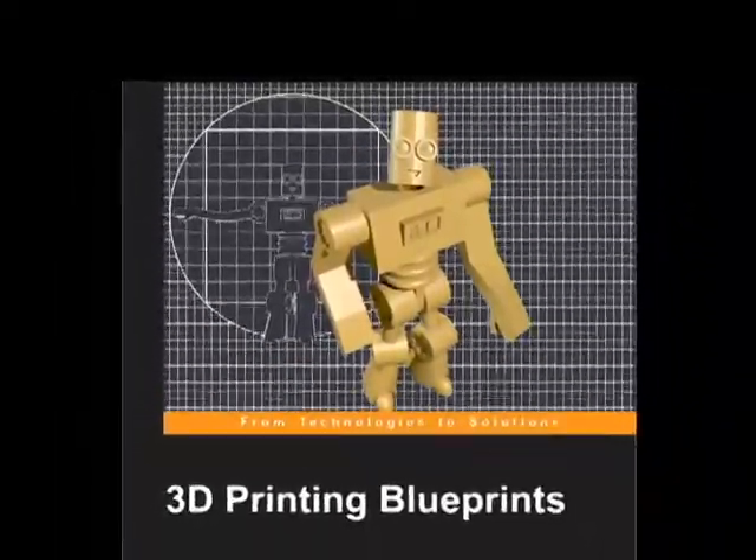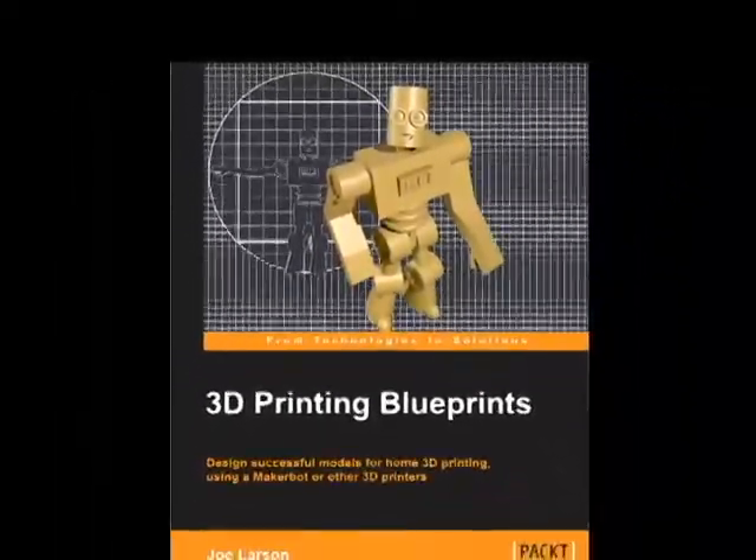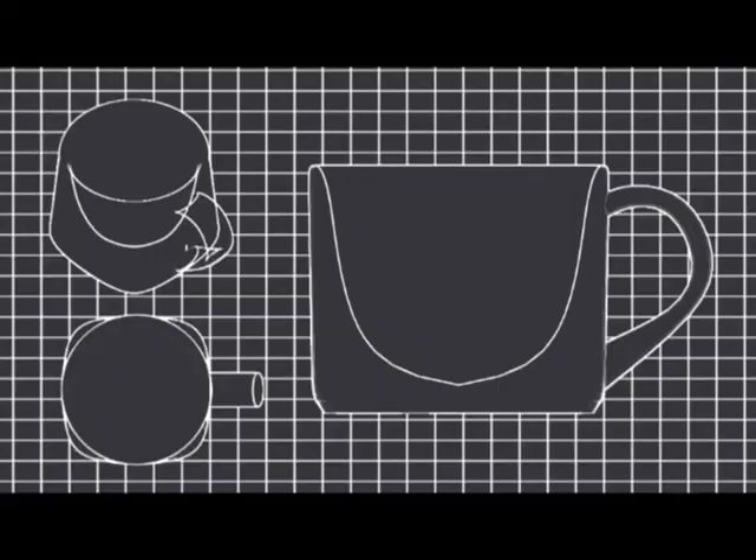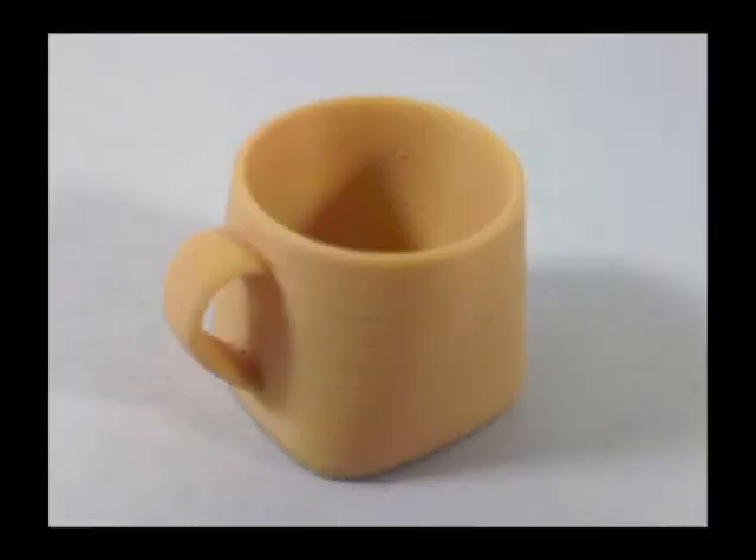3D Printing Blueprints by Joe Larson will teach you the skills you need to make functional, useful, and fun models for home 3D printing without any expensive design software or previous 3D experience.